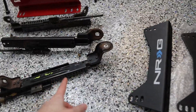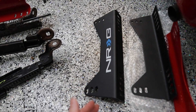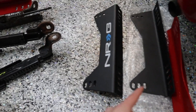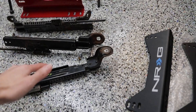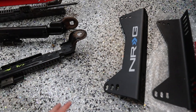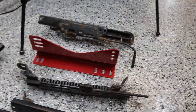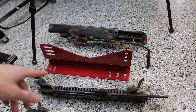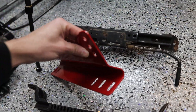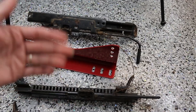I tried to fit this into the bracket and it kind of lines up but it's a little bit off. The problem is that the NRG seats are a lot more narrow than your OEM seats. You can attach these two brackets to two of them, but when you try to put the seat in it doesn't go — it's way too wide apart. You can put one side but then the other one doesn't line up.